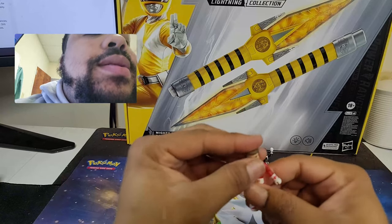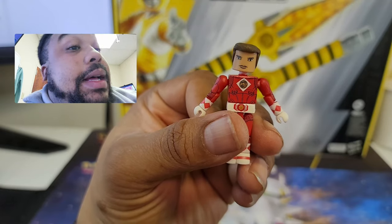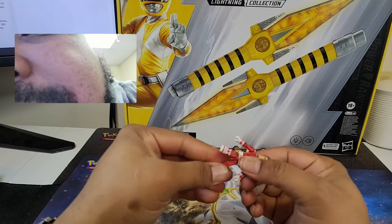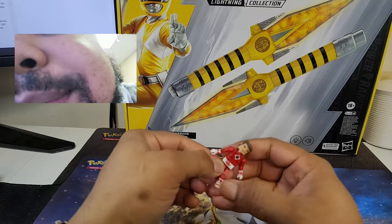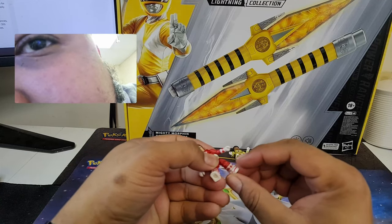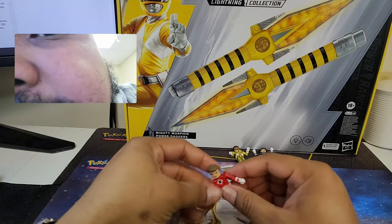Let's see Rocky — Mr. Steve Cardenas. I don't know, that's kind of weird, he doesn't look like himself. But remember he did the splits in the movie, which is really, really cool. Hi-ya! Oh okay, so you got foot articulation too — I didn't notice that.